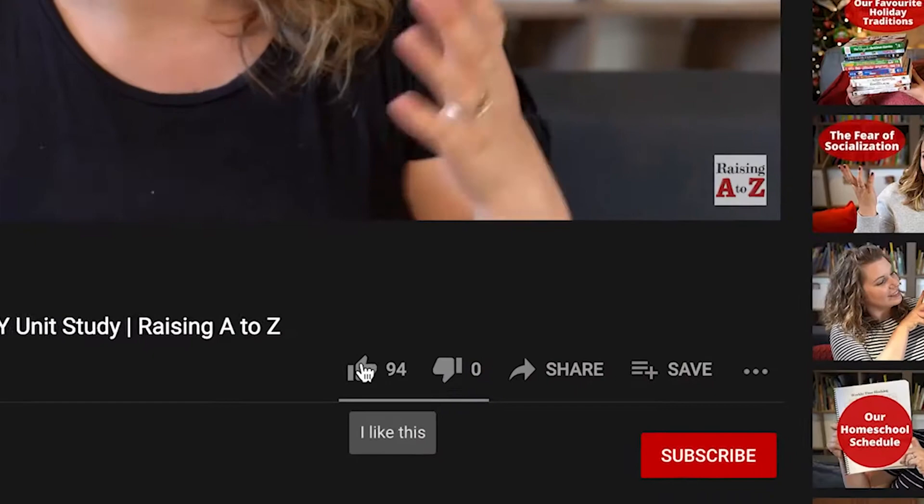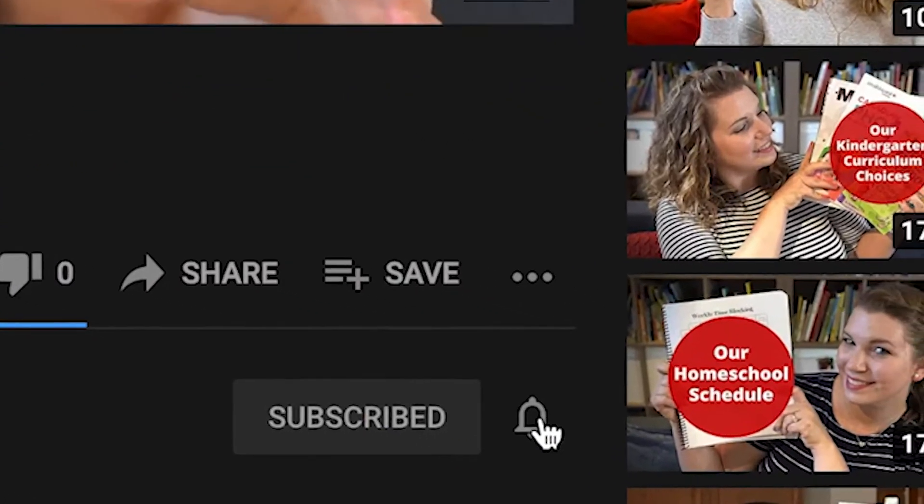Hi everybody, welcome to the show. Hello everyone. Now, as you may know, we like to do a lot of science around here. We like to do a lot of science exploration with our kids. Our kids, we call them our little engineers and our little biologists — they are just little gung-ho for science kids.